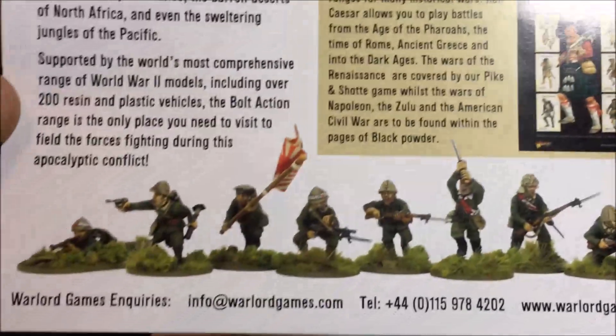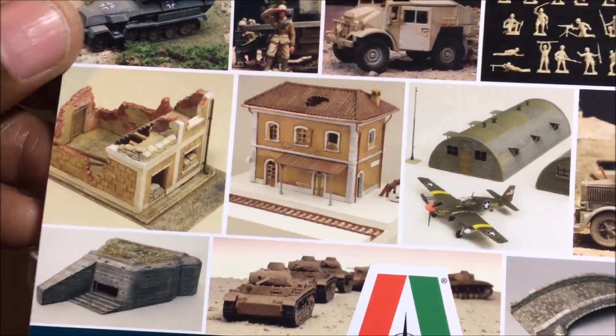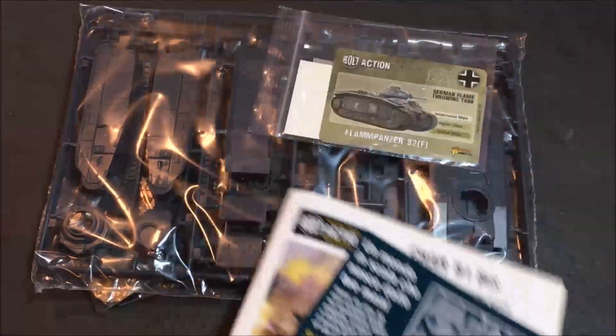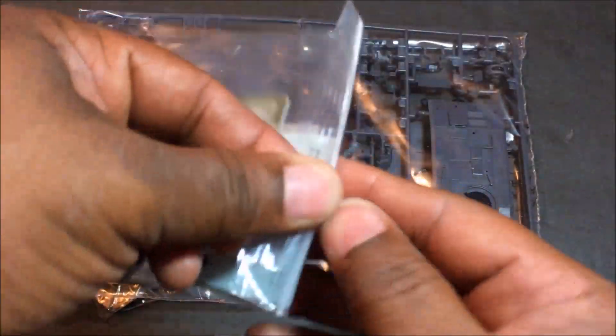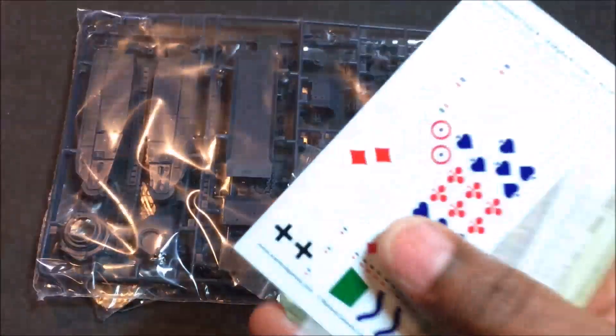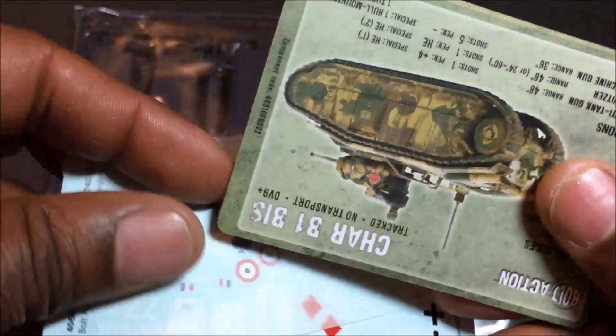This time we also get an Italeri brochure giving some information on their models and products for Bolt Action and Warlord Games. The problem with Italeri is a lot of this is 1/72nd scale, which doesn't really work - somebody needs to tell Italeri that, because I don't know why they're marketing their 1/72nd stuff to us. Your decal sheets - I like Warlord Games decals, they're pretty easy to apply.